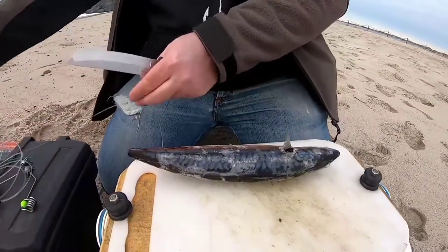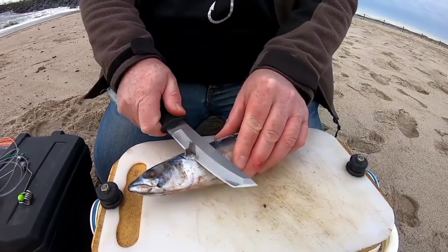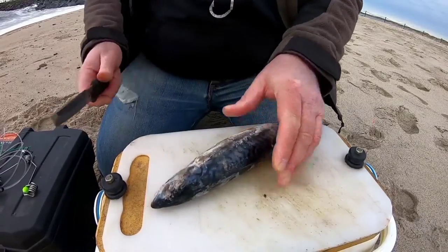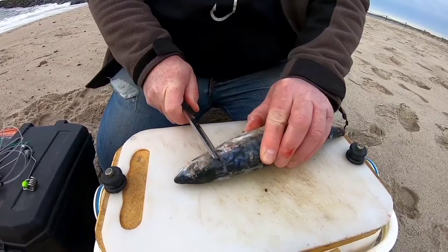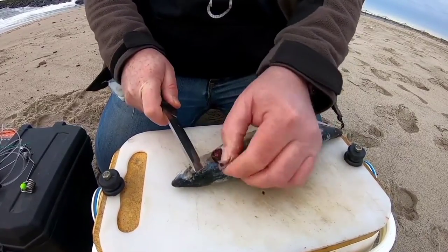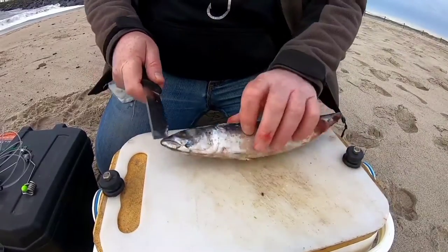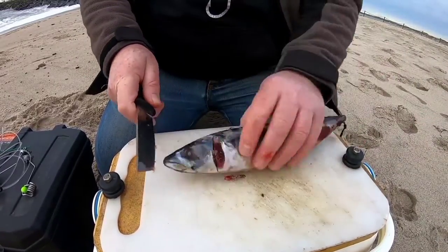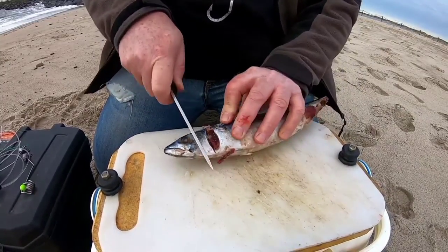I'm going to use the mackerel. What I like to do first is take the fins off it to stop it spinning. Then you take the gill covers off as well, just to expose the gills underneath. Those are the grooves and cuts in its head for the bait elastic to hold onto.